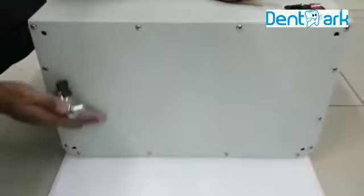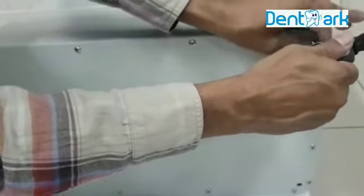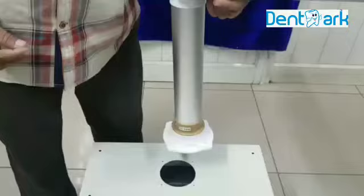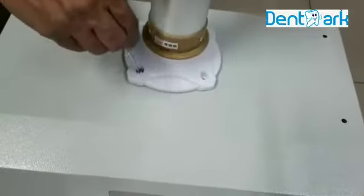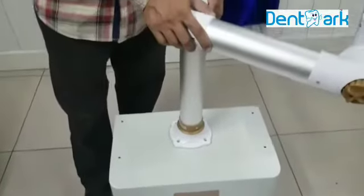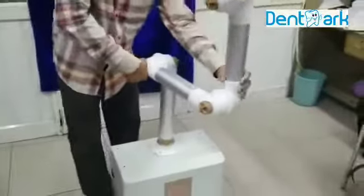This is the bottom side of the machine. It is very easy to fix the wheels. Now fix this arm. It is now fixed. This is 360 degree rotation. You can adjust the arm also.